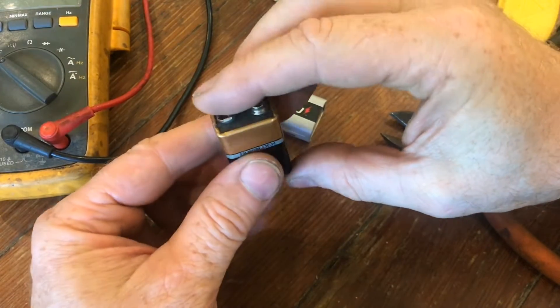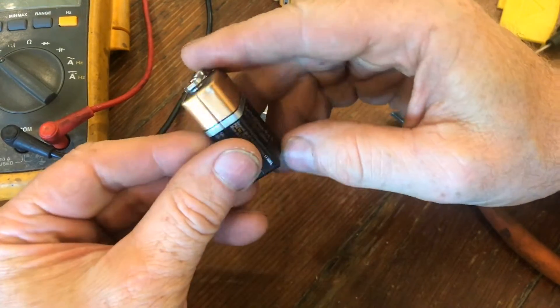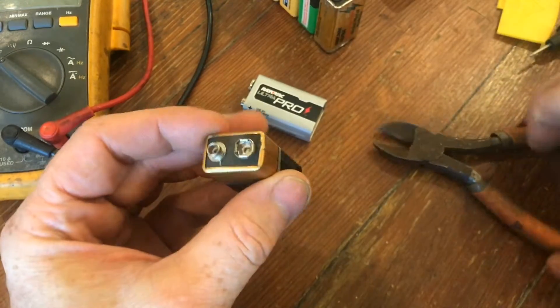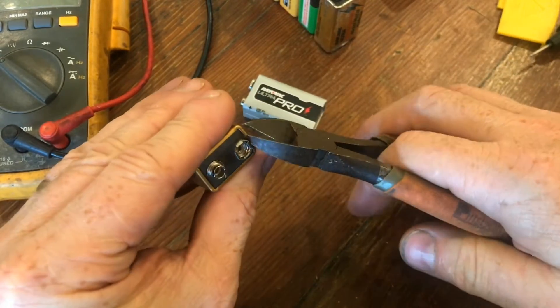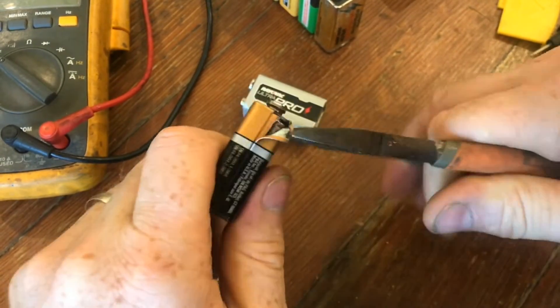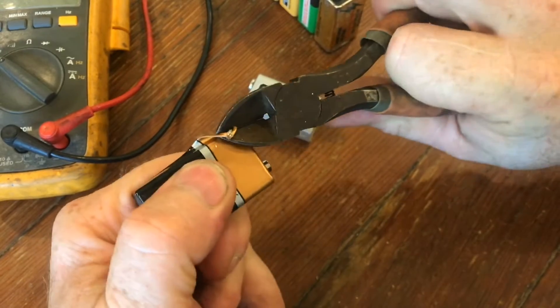If you've ever wondered what's inside a 9-volt battery, today we'll find out. To open it up, we'll take a look at this seam right here. We'll just take a pair of pliers and peel back the metal — it actually peels back a lot easier than you might think, since the metal is thin.